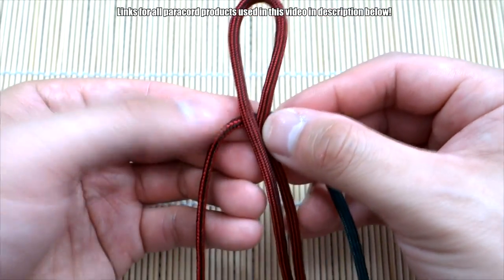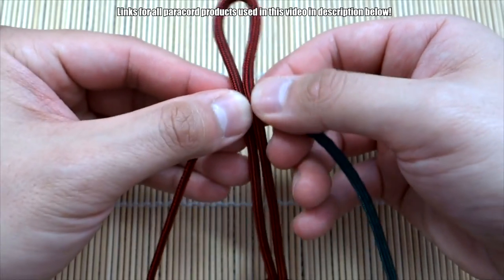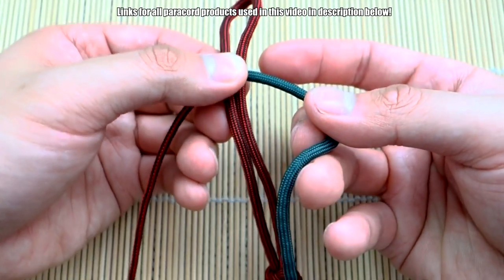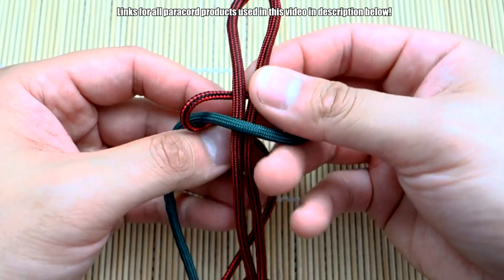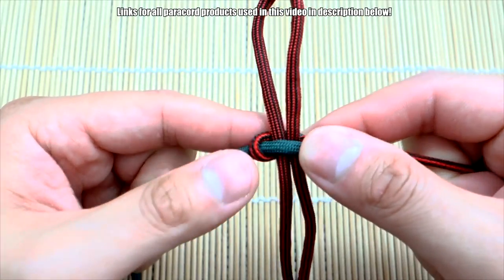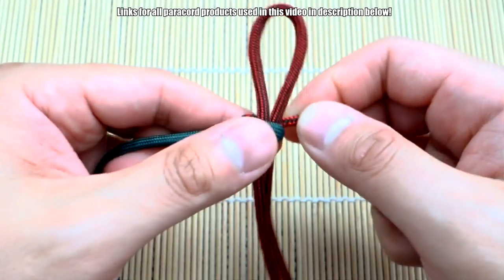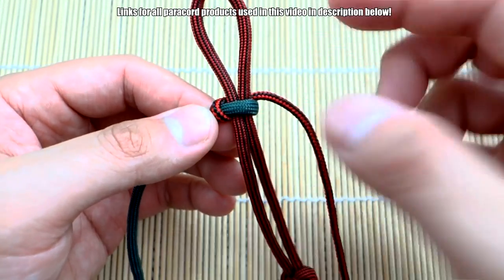We're going to start at the top — that's where your attachment point will be. The way you tie the helix weave, we start just like we do with the cobra knot or Solomon knot. Take the green cord and lay it over the core, then take the black cord, go on top of that, and go through the other side. That's exactly how we start the usual Solomon knot.